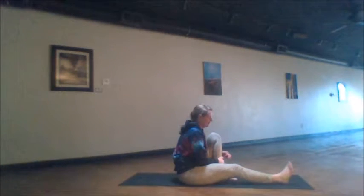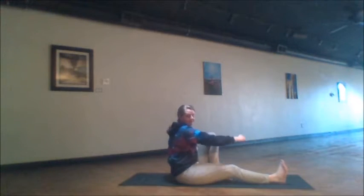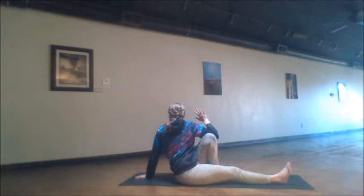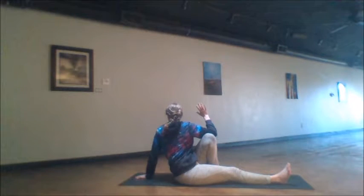We'll do the same cycle on the second side. The left foot is planted, knee is upright. The right elbow either hugs around the knee or reaches to the outside edge, and the left hand rests behind us or floats up to the balance — your choice completely. Inhale to lengthen the spine, exhale to twist just a little bit farther. Enjoying this wonderful breath cycle.